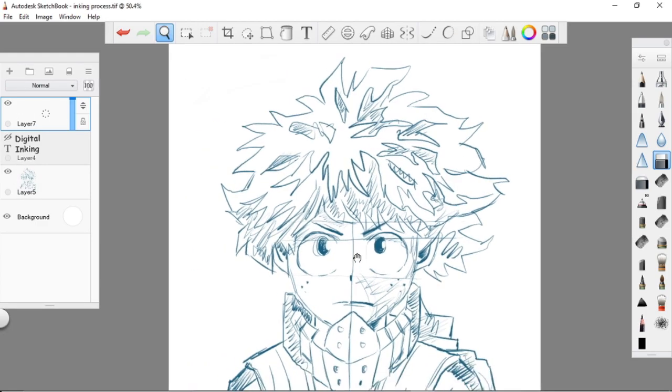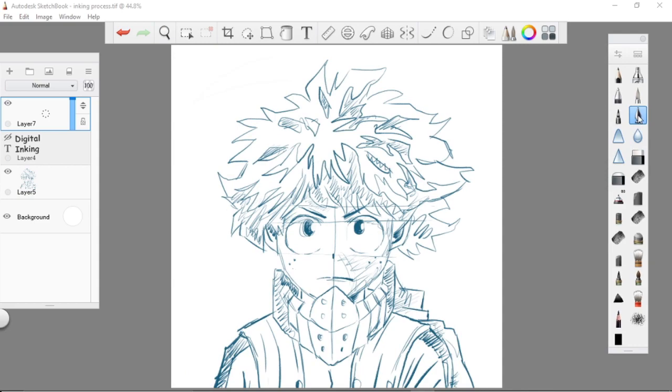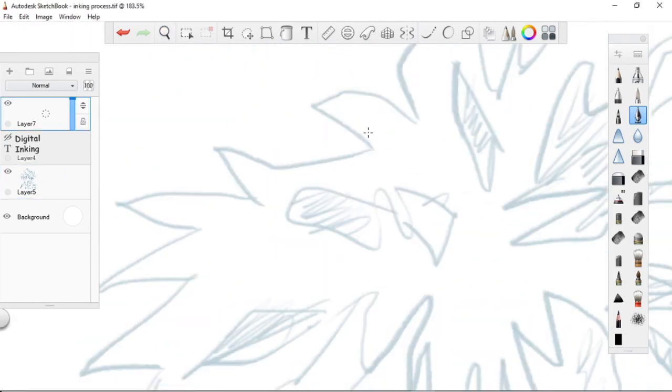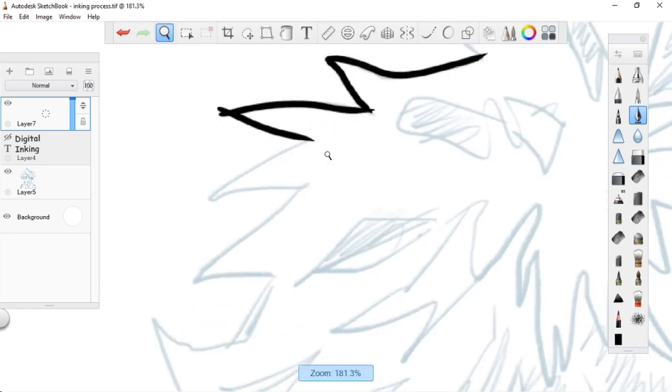Now let's have an actual example. I have here a rough sketch of Izuku Midoriya from My Hero Academia. Let's apply our lesson about digital inking. First step: use the predictive stroke, just follow the lines, and don't worry about the overlapped or excess lines.